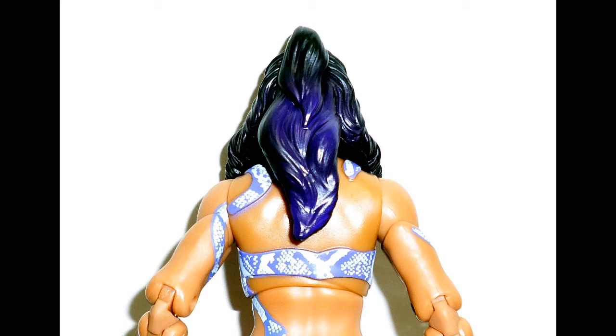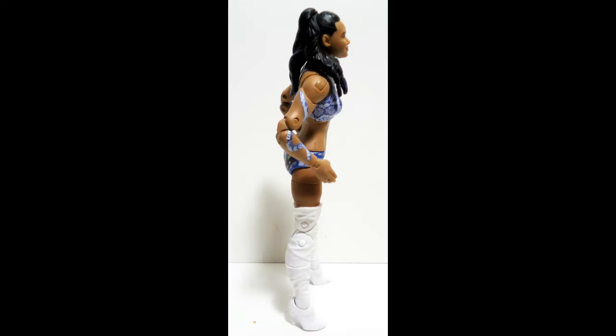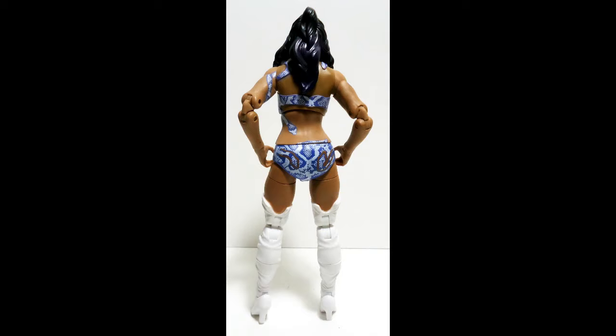Here you can see the purple in her hair — I put the flash on my camera so you can see it better. She also has purple at her ends up front if you look closely. I did not notice that at first from seeing the figure online; I only noticed it once I had the figure in hand and reviewed these photos. You can't see the purple from a distance — you've got to get up close to the figure to see it.